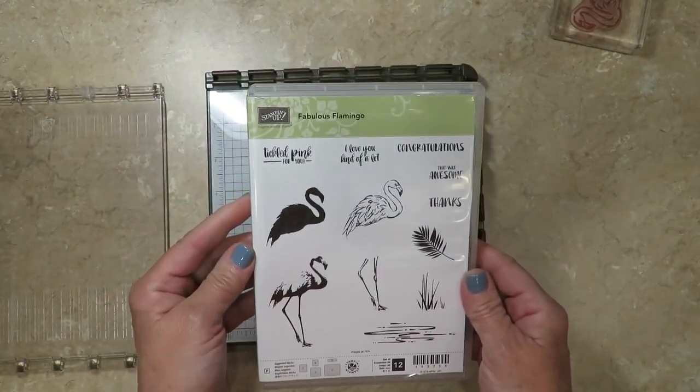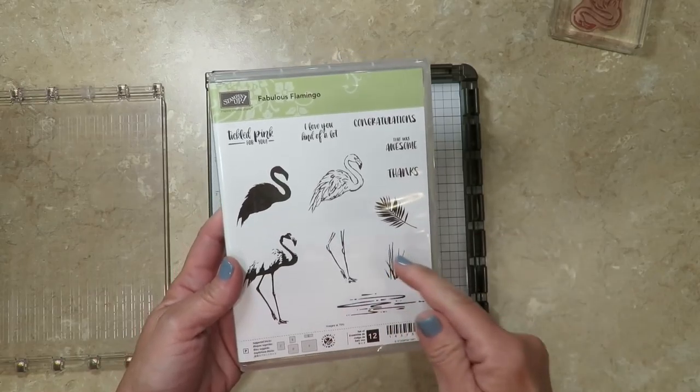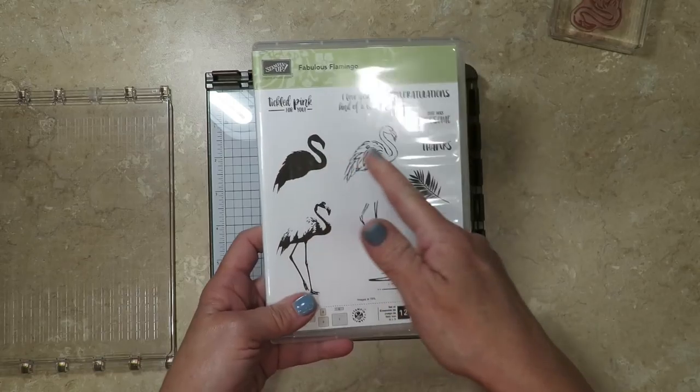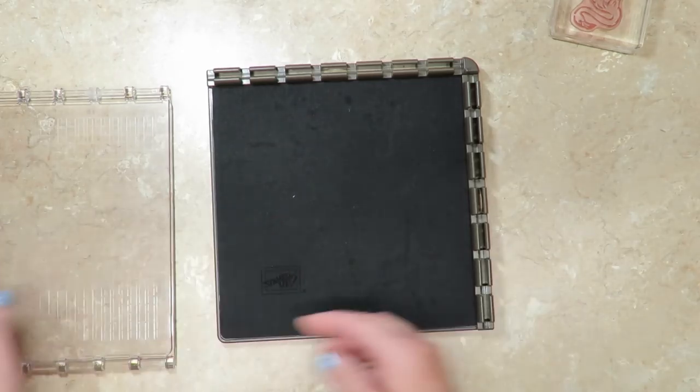I'm gonna be demonstrating using the Fabulous Flamingo stamp set, and I'm gonna be able to use all of the hinged platforms to give you an idea of how to use it with multiple images for layering. Since it's photopolymer, I'm gonna go ahead and add my foam mat to the bottom.